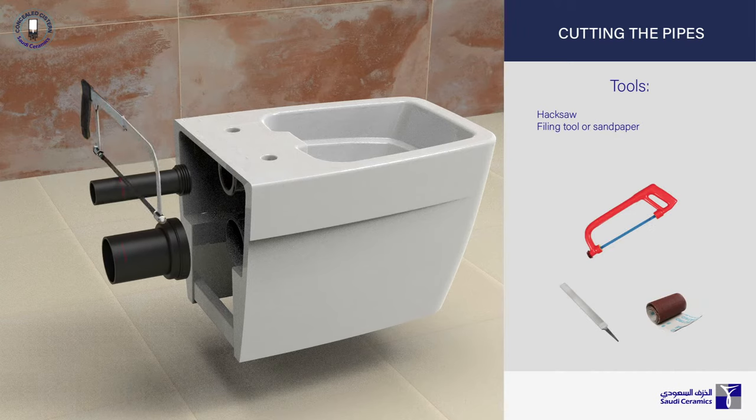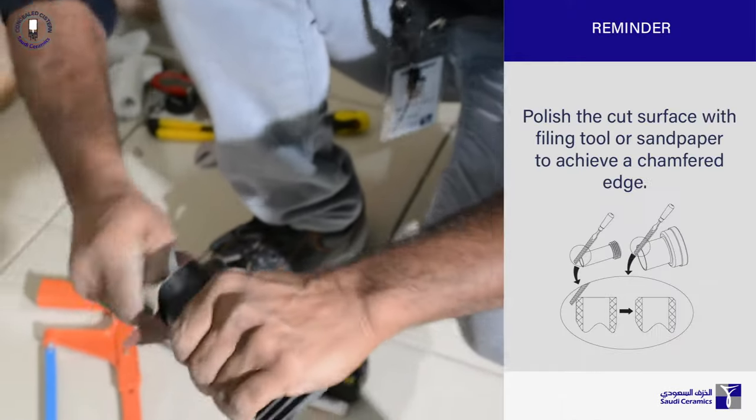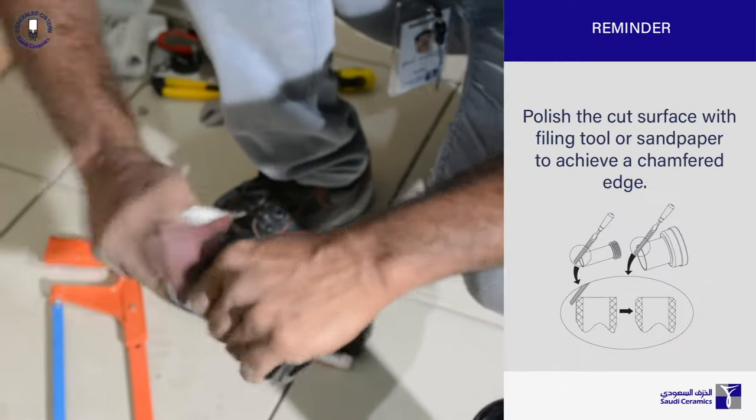Combine the two marks. Add 3-5mm then cut. Polish the cut surface with any filing tool to achieve a chamfered edge.